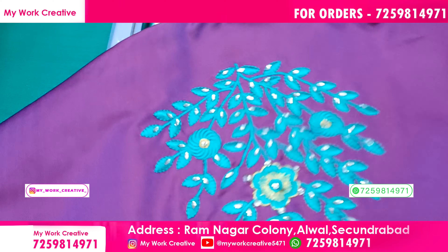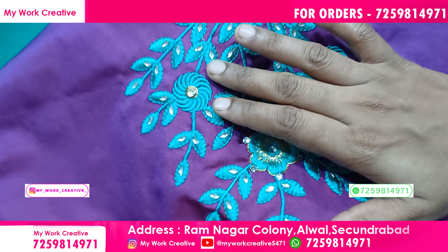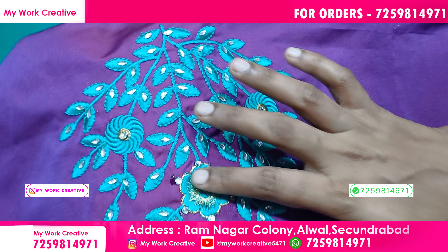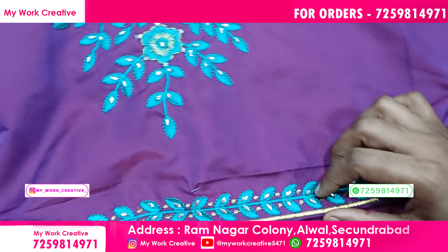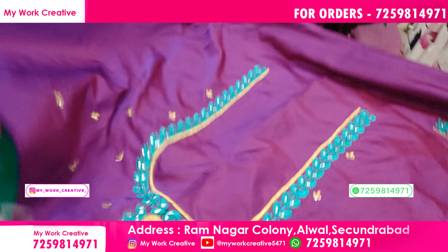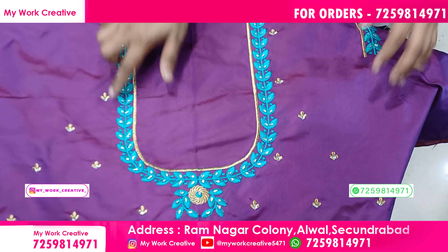It's a very large design. We can create a new and trendy design. This design is very suitable. There are stones in the flower. There are round color stones. There are borders. The work is very beautiful.